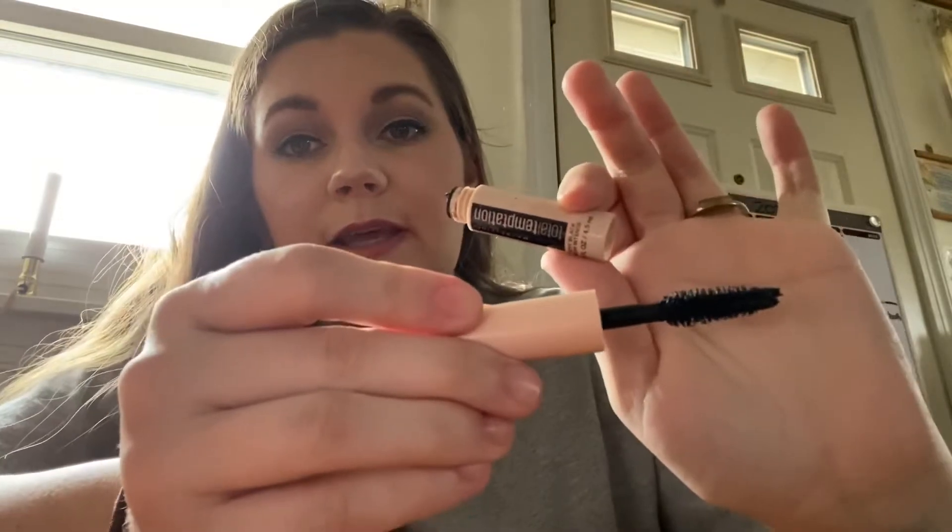Next is another mini — the Maybelline Total Temptation Mascara in Very Black. I actually just started using this again in January. I quite like the brush — it's very full, helps define my lashes, and does this really nice flick with my lashes towards the end. I'm not wearing false lashes today, but I do quite like it. And again, I want to finish it because it is a mini.